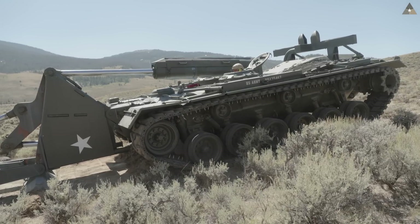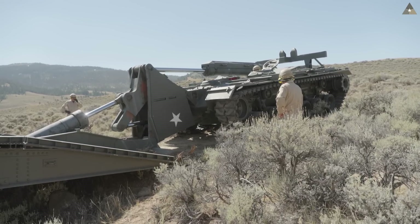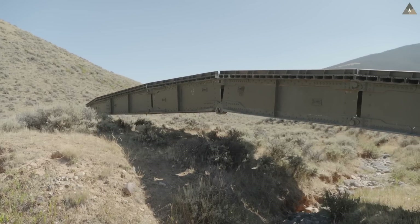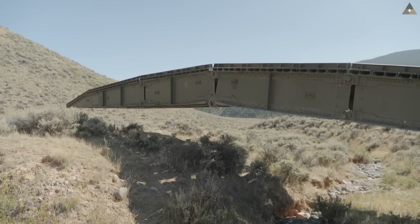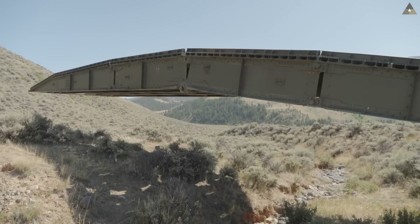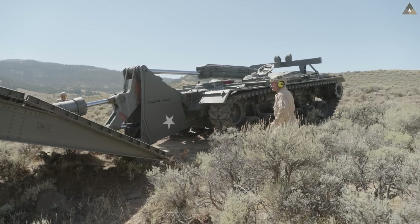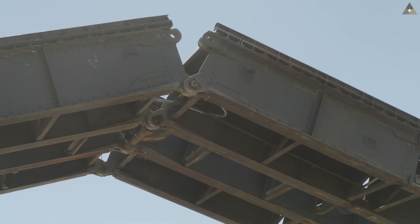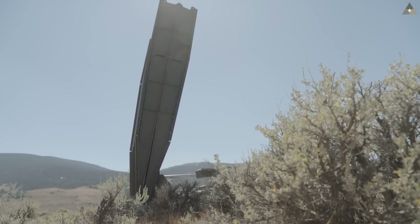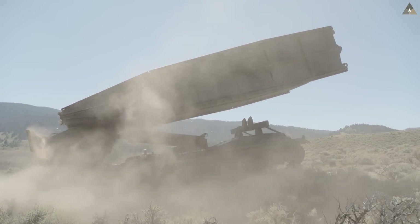Once we're coupled back up to the bridge, retrieving it is a little different than deploying it. Instead of that weight falling away from you, it's coming back to you, and you have a little more control over it. This time deploying went really well, but when we went to retrieve it we had some trouble because it was laying off downhill to the right-hand side. The front two pins didn't want to go in, and then the pin holes didn't want to line up. When we went to pick it up, we were maybe at a little too steep an angle, so we ended up having to drag the bridge in the scissor action across the ground until we got it back to an angle it could tolerate.